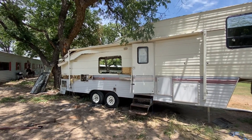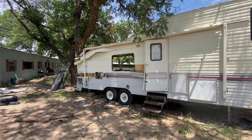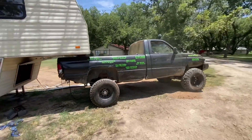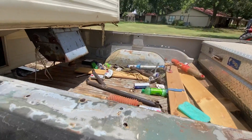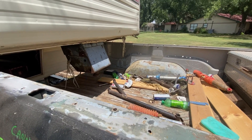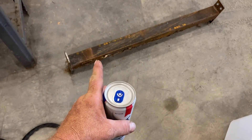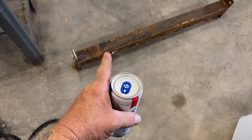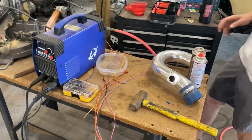I want to move this broke bad camper out of my yard because it looks like crap, and on the other side of my shop. We're going to try to use the old beater Dodge, the old cheap truck challenge Dodge. I have a gooseneck in it but we need to put something in there to connect the two. We're going to cut square tubing the length we need, weld this to the travel trailer, set it over on my gooseneck ball and see if it'll work.